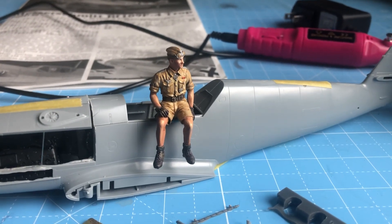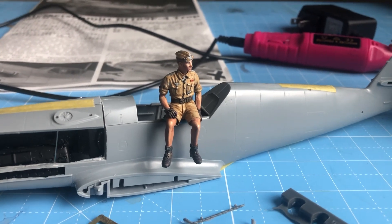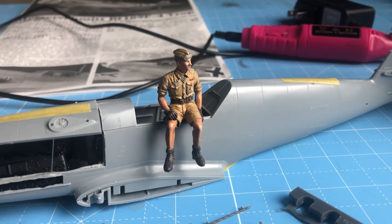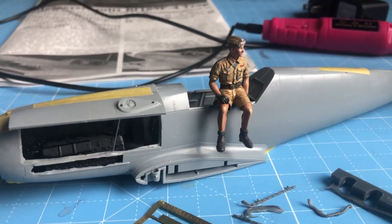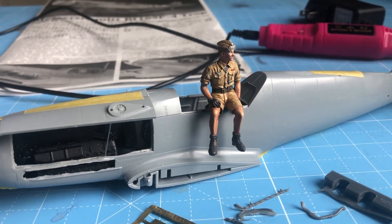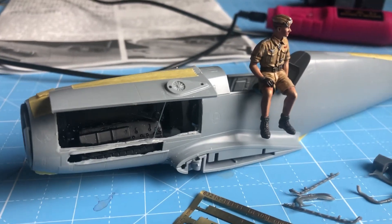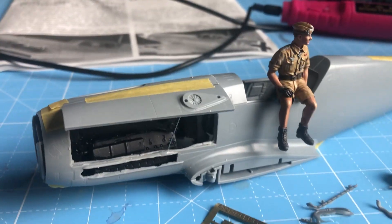Trey and I have gotten to know each other because of our channels and our passion for building model airplanes, as well as other things. He also does magnificent motorcycles and armor. I knew from his videos that Trey knew something about BF109s, so we had a chat the other day. I said, 'You've built a few, haven't you?' And he said, 'Probably just about every kit out there.' I said, 'Well, I've come to the right person.' He walked me through advice about how to open up the cowling and what tools to use.